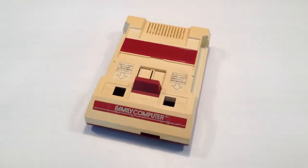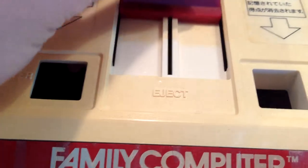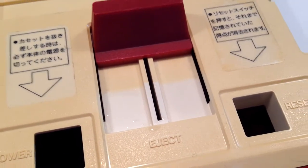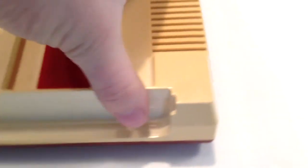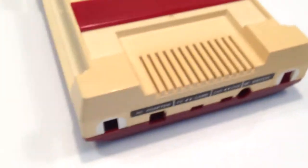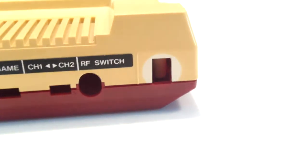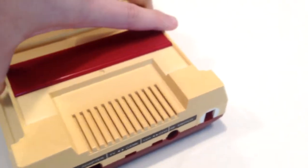Now that the console's been cleaned, I want to focus on how yellow it is. If we move the ejection mechanism back a little bit, you'll actually see a nice contrast, because the ejection switch has sat at the front of the console and protected that part of the case. Turning to the back, there's quite a big contrast here — the small white circles where the controller ports are, protected by a little controller clip, are nearly pure white. The goal will be to get the whole shell looking just as white as that part.